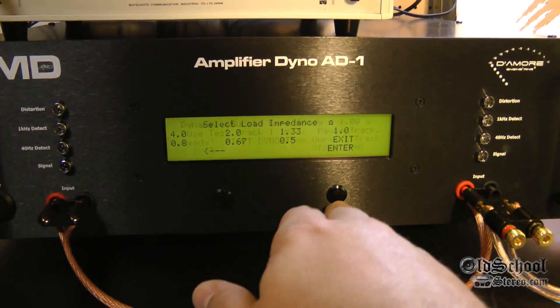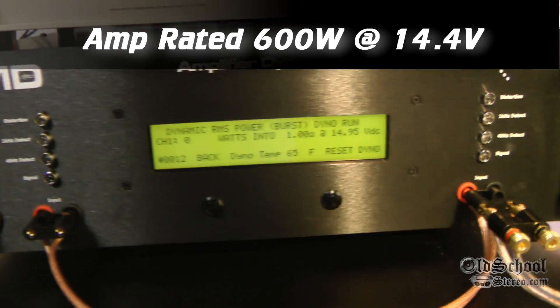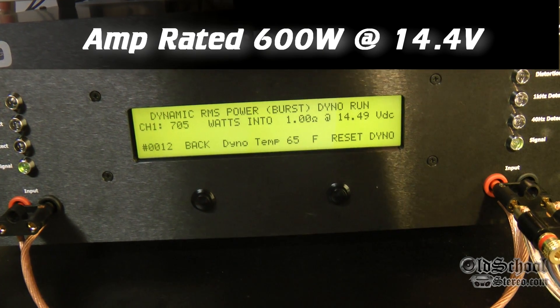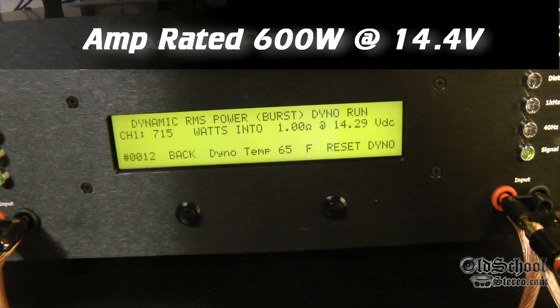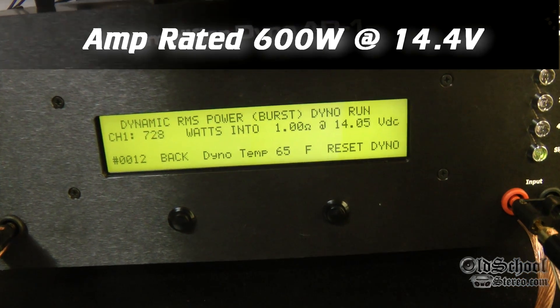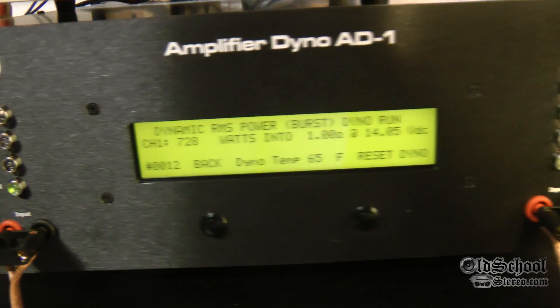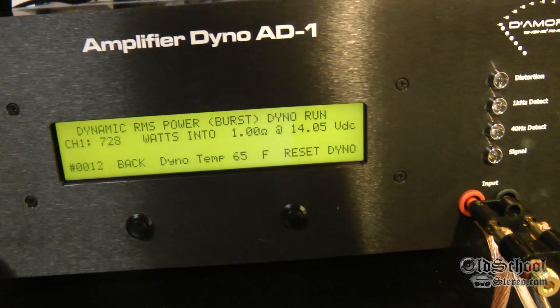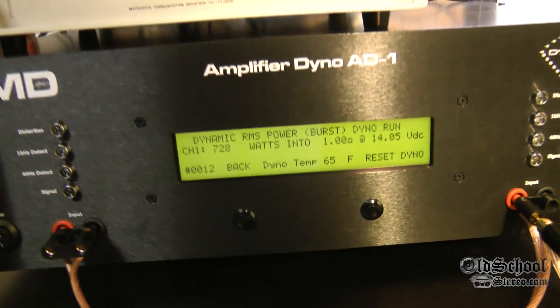Now we're going to do a 1 ohm mono test using the dynamic power mode. This amp is rated at 600 watts at 14.4 volts using this method. As you can see, it easily beats that without even reaching 14.4 volts: 728 watts at 1 ohm at 14 volts.